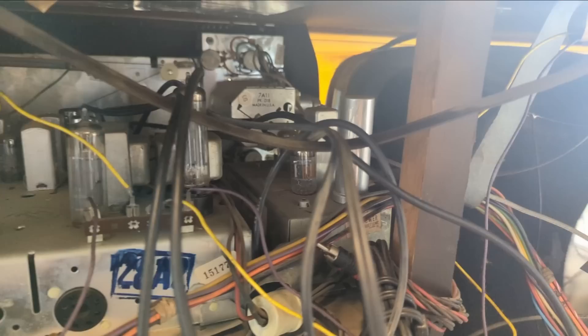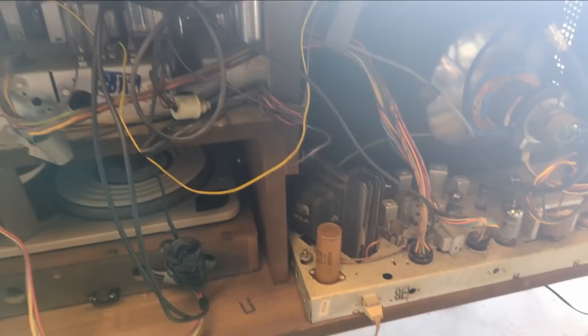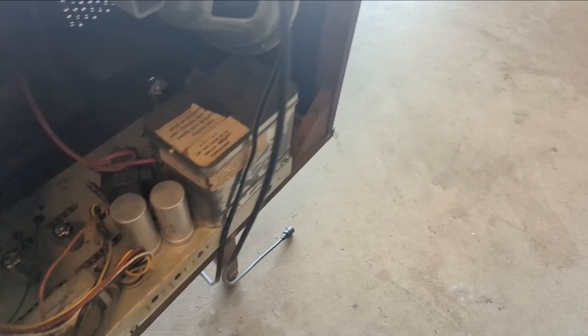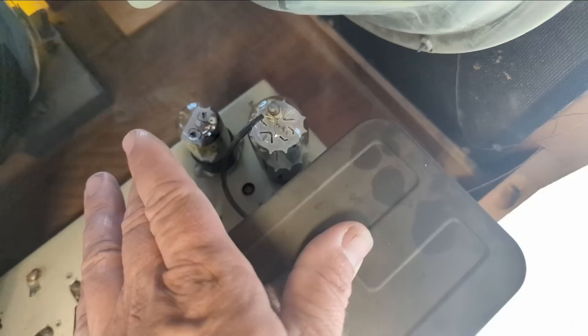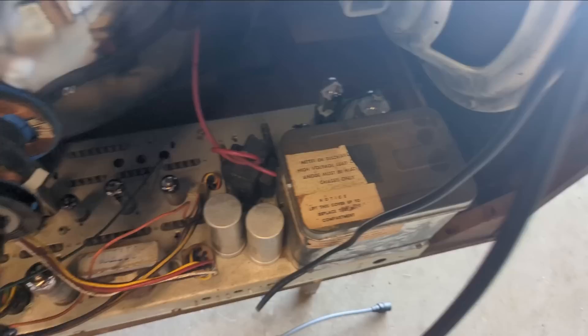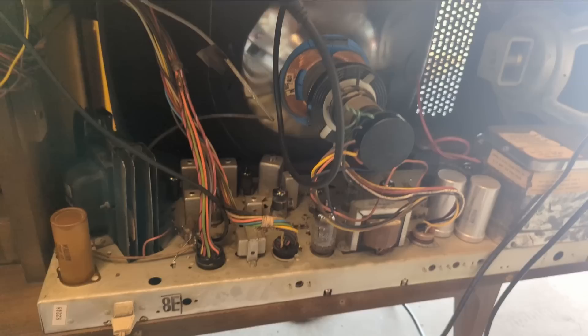Whoever installed the multiplex adapter kind of made a mess — I'm going to clean that up. Going over what happened with the TV chassis: it was fully recapped, and there was a power resistor associated with the two tubes responsible for generating the high voltage needed to fire the CRT. It turned out to be a 5000-ohm 10-watt resistor — we replaced that and now have fully functioning television.